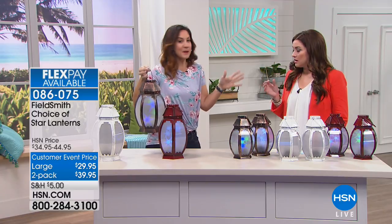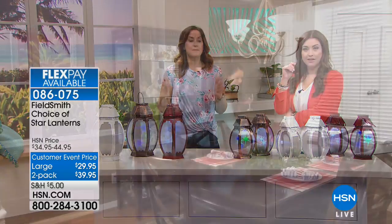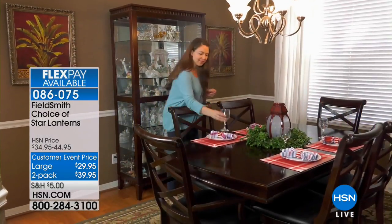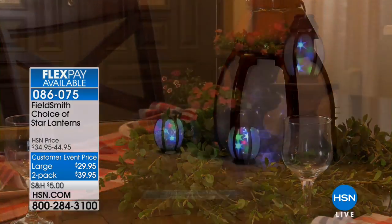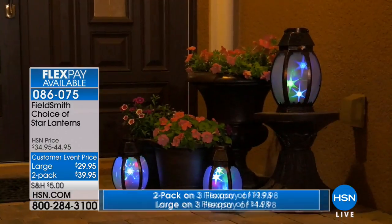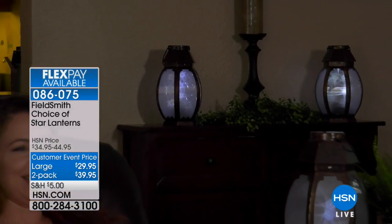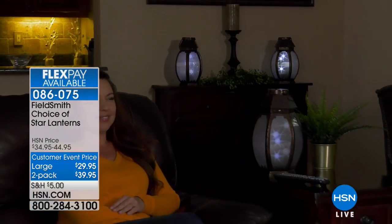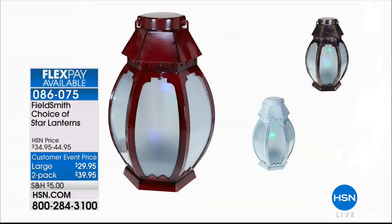When people come, they stop, they look, they smile, and they stare. They are literally mesmerized. They look magical — I love them as a centerpiece. There are three different color options: bronze, white, and red. We'll show you those three colors live. You get either one large or two small, both on two flexible payments. The red is actually a very beautiful deep burgundy red with an even darker red edging. The other two have more of a brushed feel — copper with a black brushed feel, and white with a silver brushed finish. You can also choose white or multicolor light — that's up to you daily.